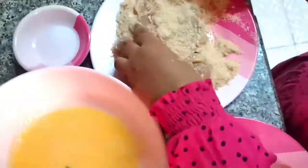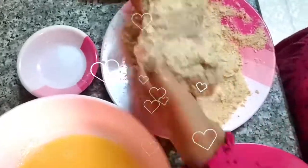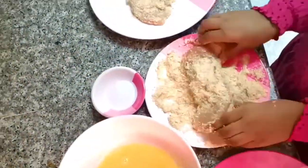We are going to dip the chicken in the bread crumbs. We are going to mix the chicken in the bread crumbs and the layer.